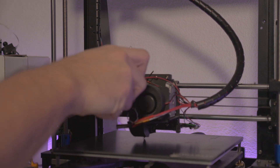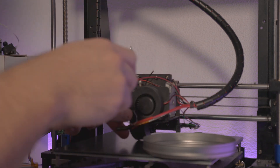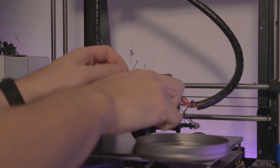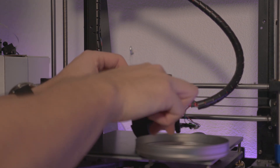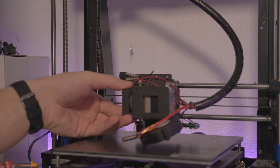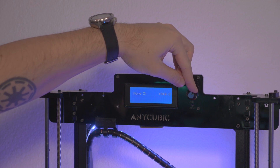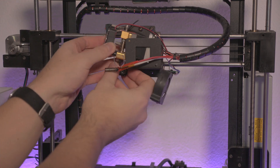I started by taking off the cooling fan and used a metal container to store all the small parts and screws so that nothing gets lost during the building process. I quickly realized that I needed to take off some screws at the bottom of the extruder, so I raised the Z-axis to have full access, and then I was finally able to remove the extruder.